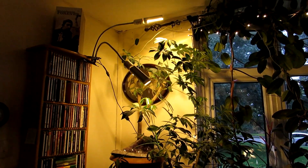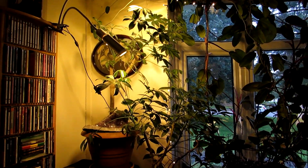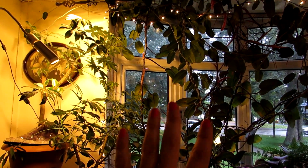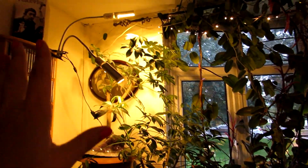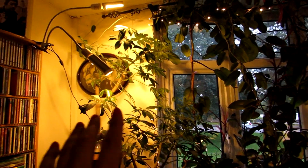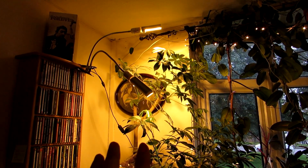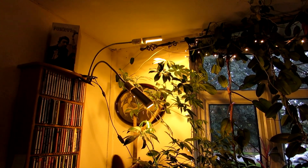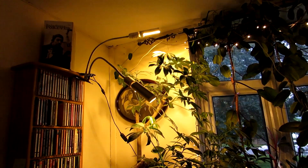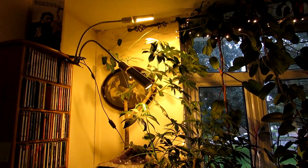Now this is the grow light we have in our living room. We have our schefflera plants here — they're close to a window that is quite nice and large, but this gives them a bit of an extra added boost, especially when it starts to go dark of an evening. This is the 50 watt gooseneck grow light by Nyello — it's very good. I did a video when we unboxed this and tested it out and I'm very happy with it. So as you can see, we have a lot of grow lights in our house.